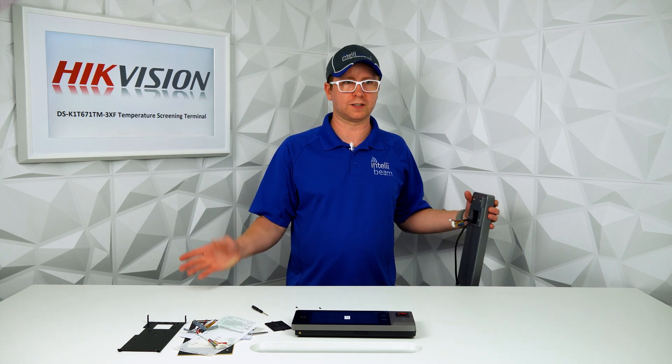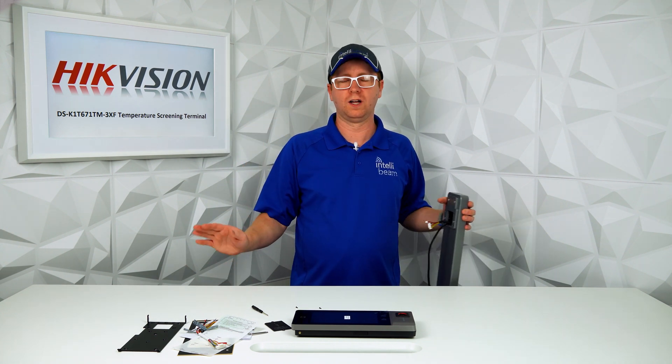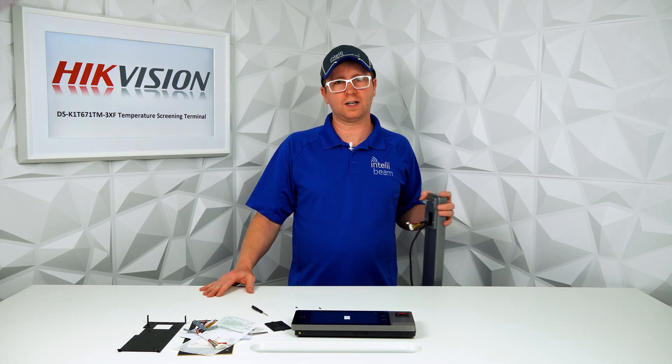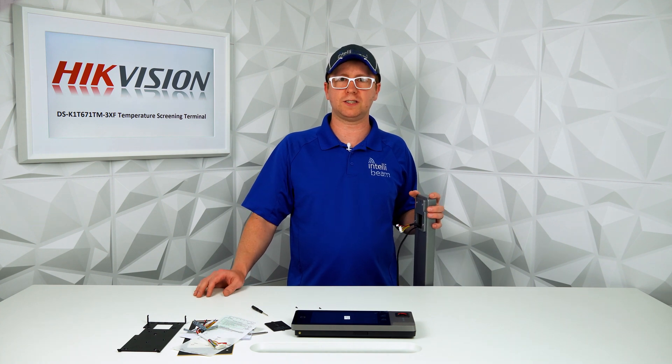So remember, if you guys want to leave a like, comment, or subscribe, we really appreciate it. We've got the new set going on — first video. I hope it wasn't too terrible and the audio is a lot better. Once again, that was the Hikvision DS-K1-T671-TM-3XF unboxing by IntelliBeam — technology of tomorrow, today.